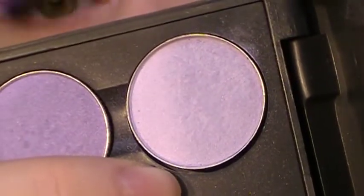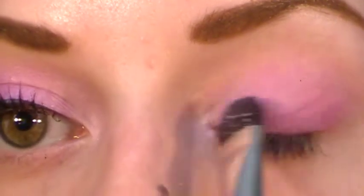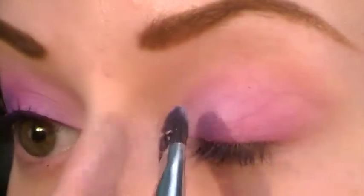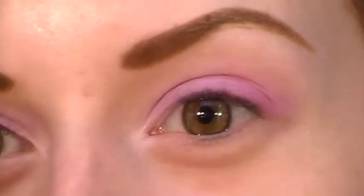The first color I am using is called Digit and it's like a really frosty light purple. I'm going to be using a Bare Minerals full tapered shadow brush. I'm going to get a little bit on there and put it on the inner corner and then up on the lid a little bit, going about a third of the way on the lid. I'm blending that up into the crease and onto the brow bone a little bit.